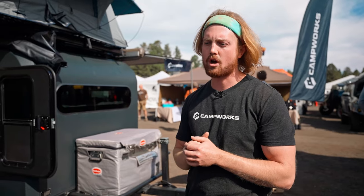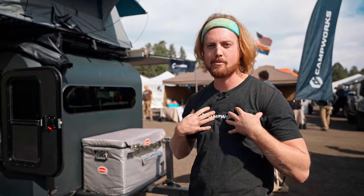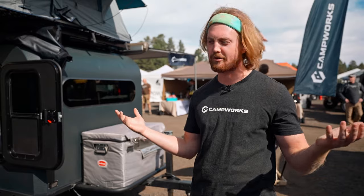You can find us on Instagram, Facebook, YouTube, and TikTok — we're on all social. You can go to campworksco.com as well. Or reach out to me directly — I'm Hank, you can reach out to hank@campworksco.com to answer any questions. We'd love to talk. Let's get started. Thank you.